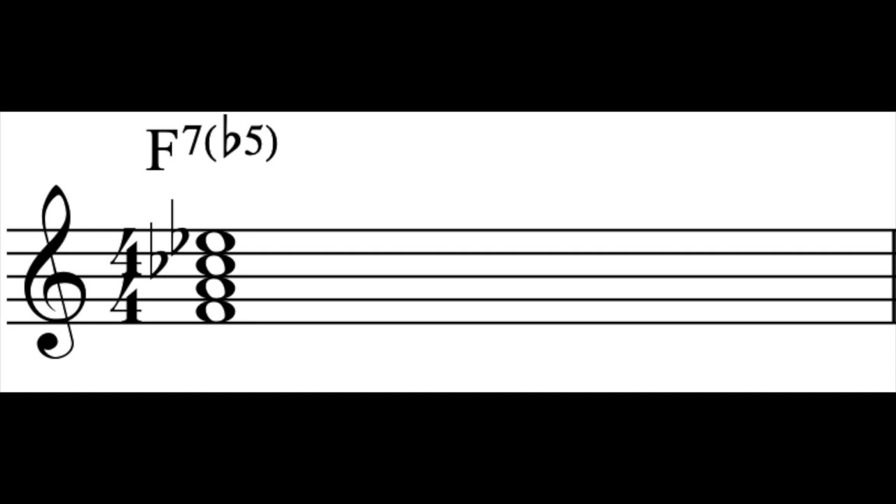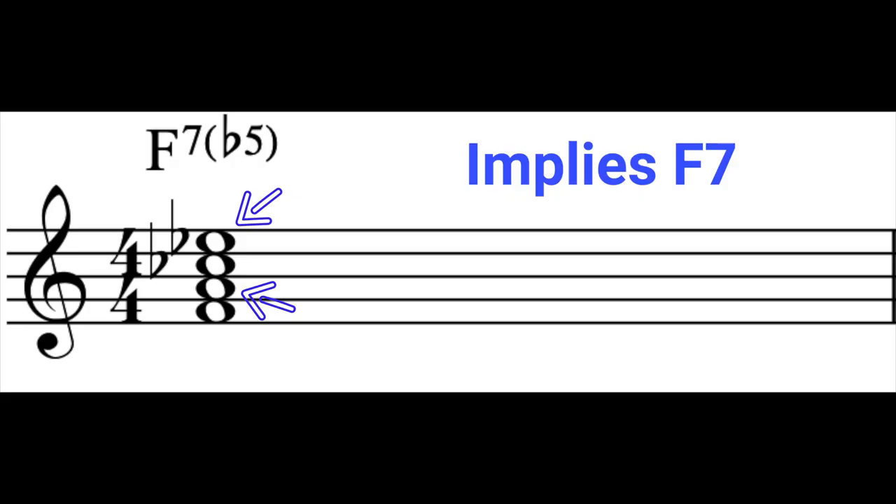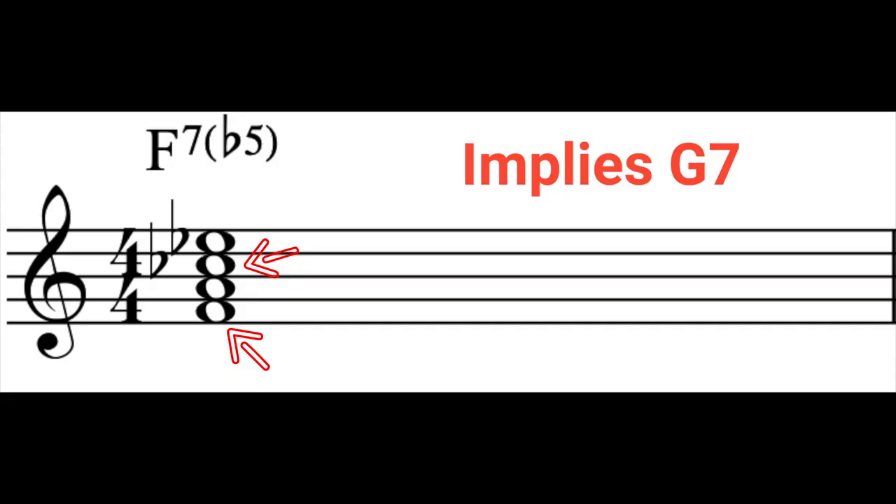An F7b5 chord consists of two sets of tritones: one between the root note F and the b5, Cb, and another between the major 3rd A and the b7 Eb. The presence of these two tritones means that the chord can either be interpreted as some kind of F7 — which you get from the tritone between the A and the Eb — or as some kind of G7 chord without the root, because of the presence of the F and B or Cb tritone.